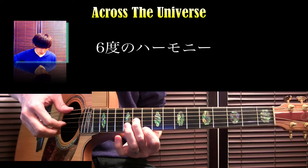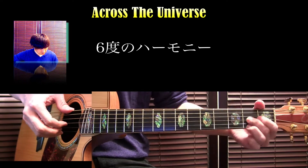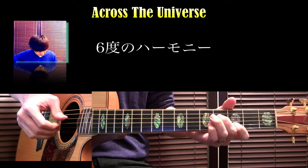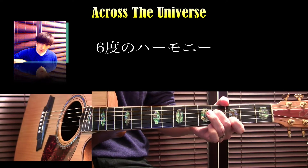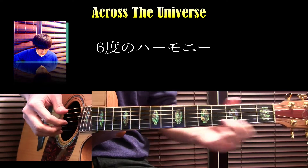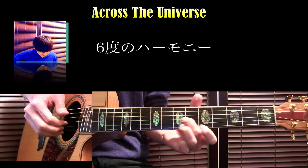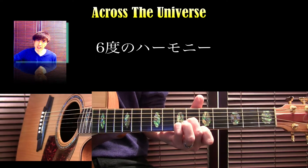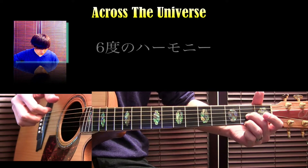解説していくと、キーがDのド・シ・ラ・ソというのに対して6度のハーモニーです。こういうハーモニーをつけていて、それをキーDのところで最初に使っています。